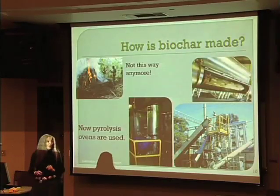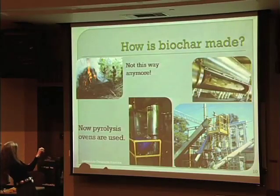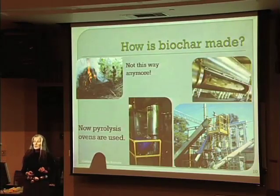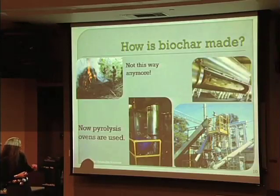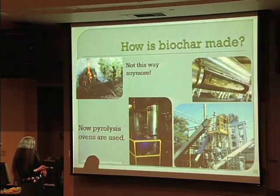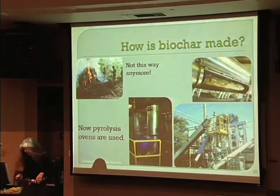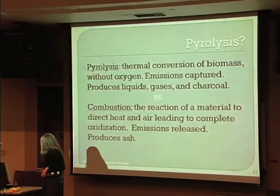How is biochar made? Years ago, this was charcoal making — messy, dirty, and really smoky. But we don't make it that way anymore. We use pyrolysis, and these are pyrolysis ovens. This is a whole-tree pyrolyzers, which is pretty wild — that one's in New Zealand — and this one was made by a friend of mine up in Calgary, which I haven't visited yet.